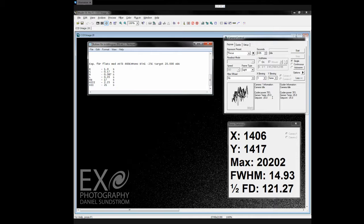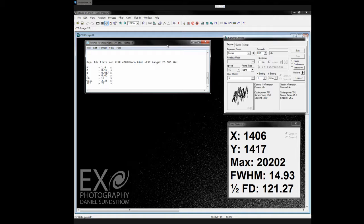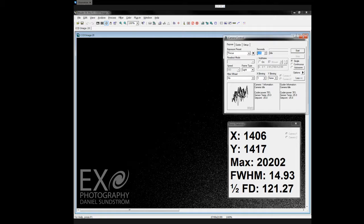Before I start taking my flats, I am going to check that the exposure values hit 20,000 ADU. I have already done the red, green, blue, and luminance filters. I am just about to take the exposure for H-Alpha, so I will put in 17 seconds and take one single exposure.